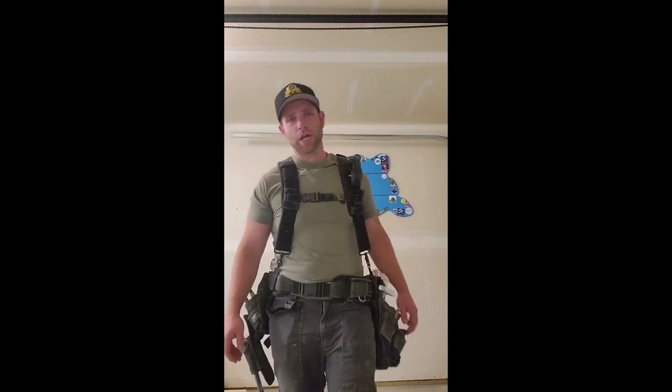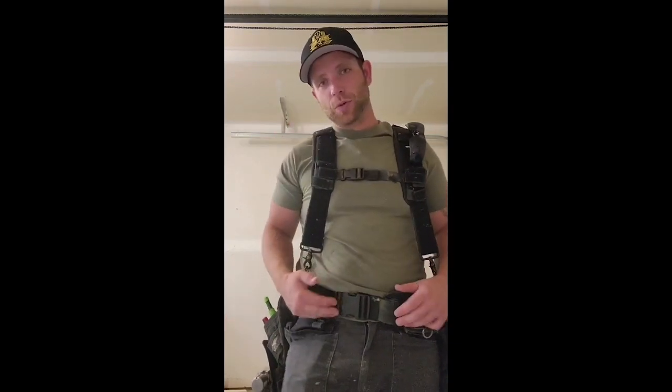Hey guys, Dusty Mac here. Just want to give you a little update on my Atlas 46 rig. A little bit ago I actually switched into framing houses full-time, so that's what this rig is currently set up for. I just want to show you guys a couple of the cool features of this kit — let's get right into it.